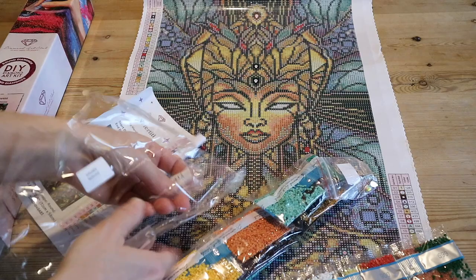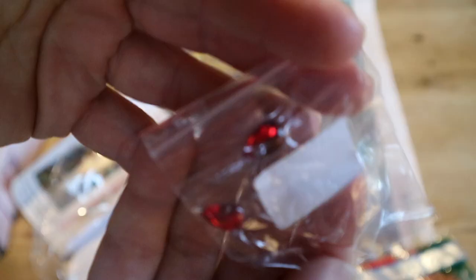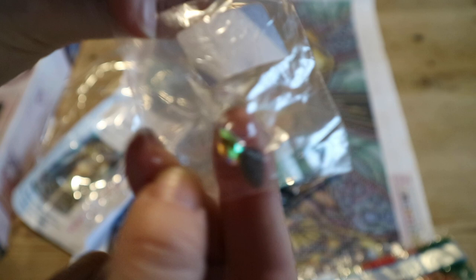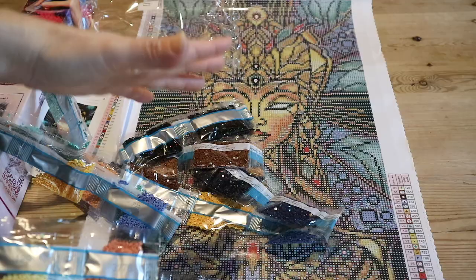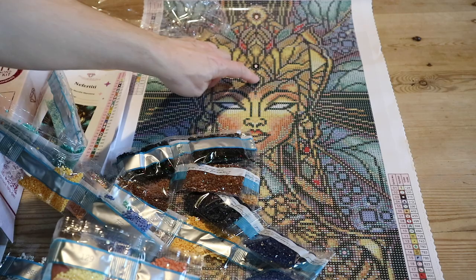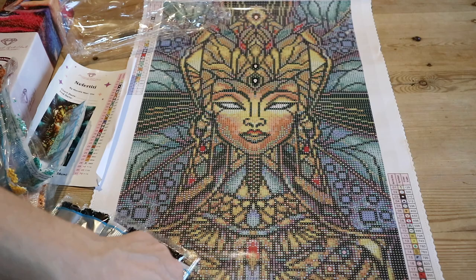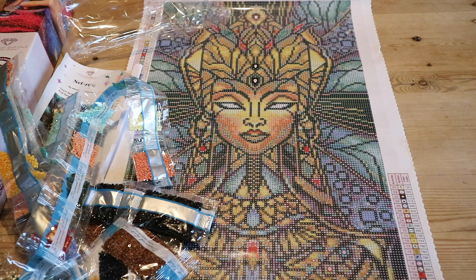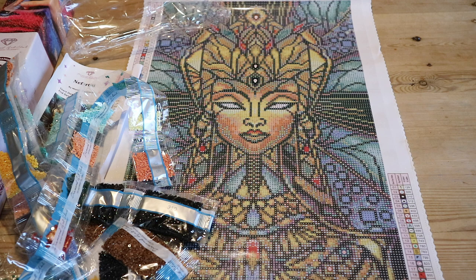I'll just show you the special drills very quickly — these, these, and there's another one, this one, and the AB drill, that's the extra sparkle one, that's 129. I'm going to show you where they go on the diamond painting — I'll show it on screen. These are the places they go. This is a first for me as well — I'm going to kit up and work on it and show it along the way.